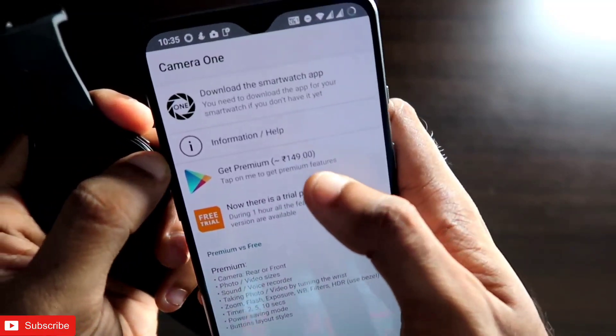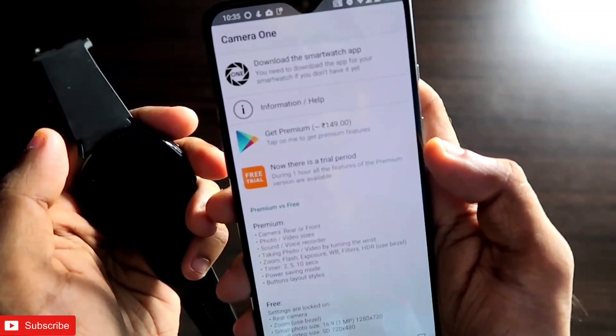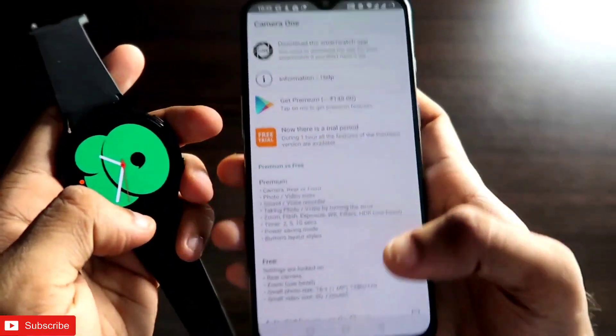You have to give all the permissions it requests. Once you have given the permissions, you will see that there is a premium version and also a trial period. You can buy the premium version if you are using this app a lot.